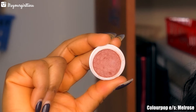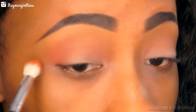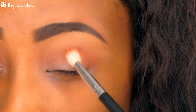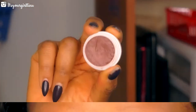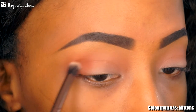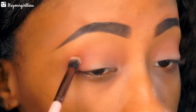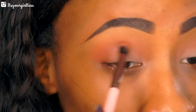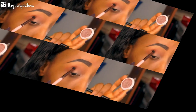The next shade I'm going into is called Melrose — it's a very nice warm tone brown shade. We're going to apply that in the outer V area and also in the crease. Then we're going into Mittens, which is a dark matte brown shade. We're going to concentrate that right under Melrose, making sure we add a little bit of depth to this look — but not too much where it's so obvious.